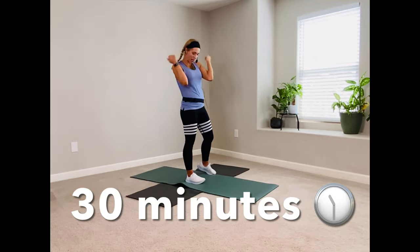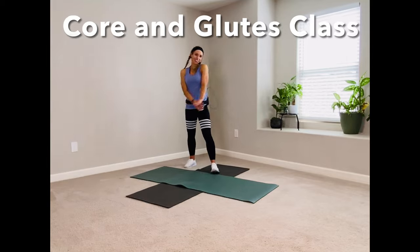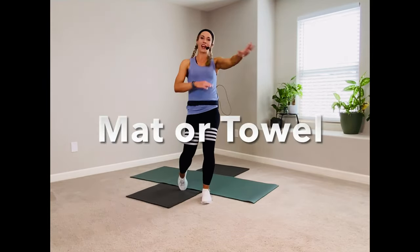Hey, team. Welcome to your 30-minute killer core and glutes. We're going to just need a mat, a towel, something soft. Grab your water. We're going to do 30 minutes straight, no repeat, warm up and cool down included. Let's do it.